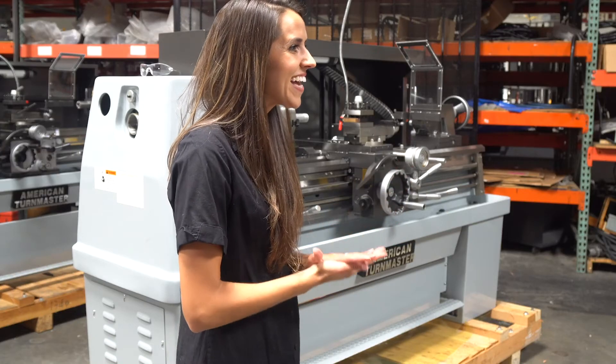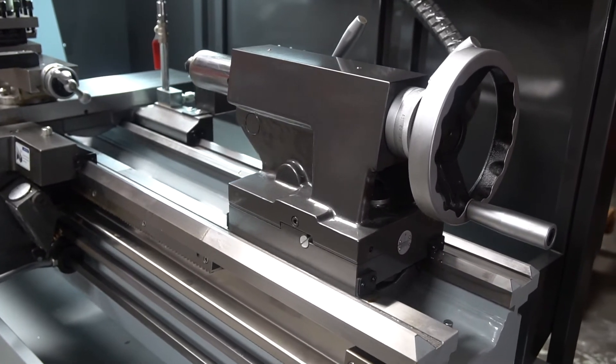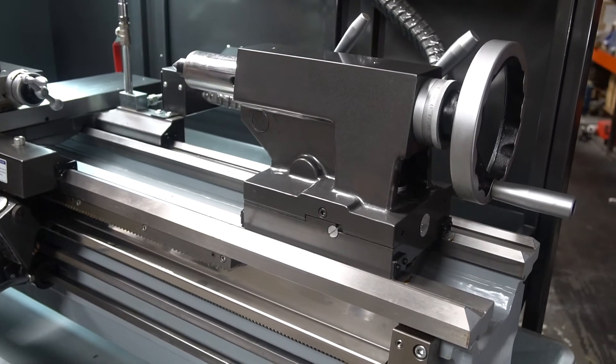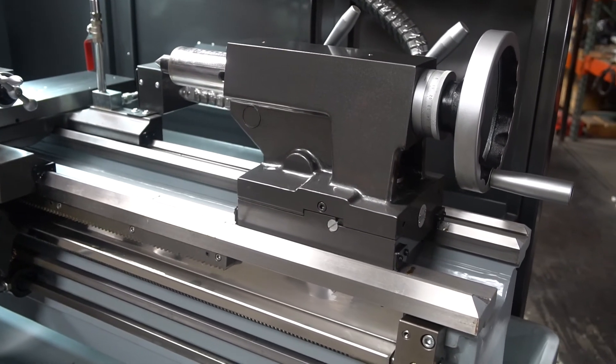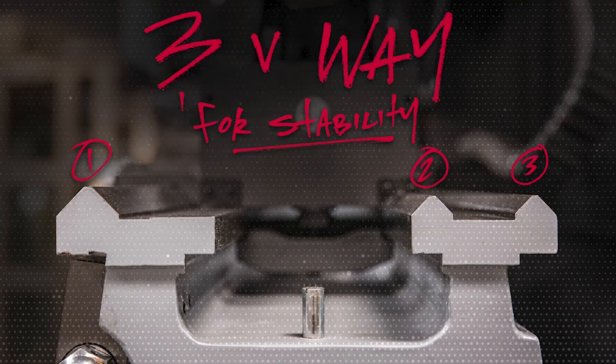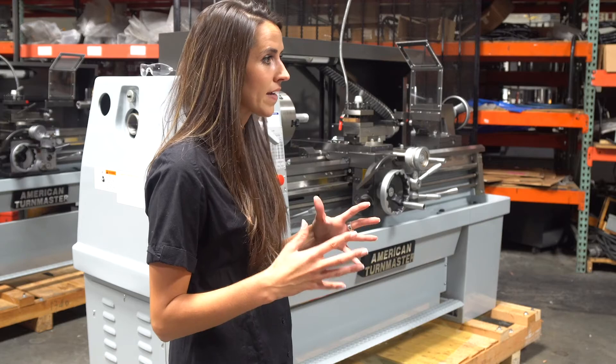Moving on to the bed. The bed has a 3V-way design. This is extremely important because not a lot of manual lathes out there have this design — usually they're just a 2V-way bed. The 3V-way bed is significant because it provides perfect alignment of the saddle and its travel, and eliminates hesitation to the back of the saddle.